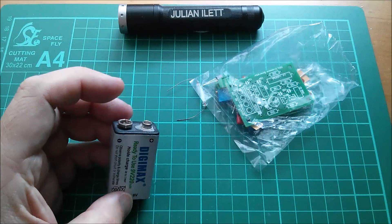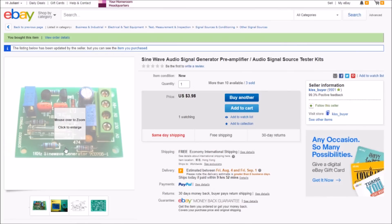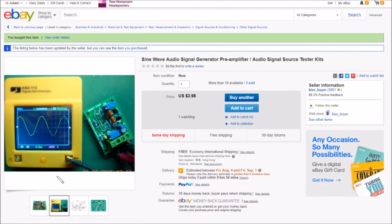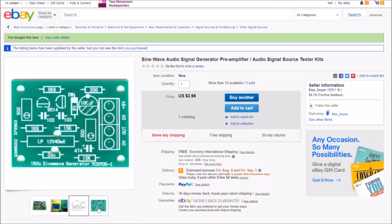It's a sine wave audio signal generator pre-amplifier audio signal source tester kit — $3.98, free shipping, from KissBuyer. Here's the board with the lamp soldered in. We've got photos of an oscilloscope trace showing a fairly clean sine wave, and the circuit diagram — you can see LP, the lamp, as the circle with a cross, plus a close-up of the PCB.